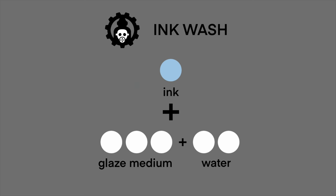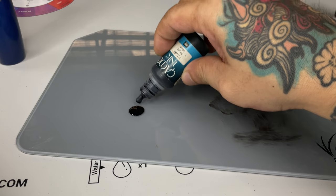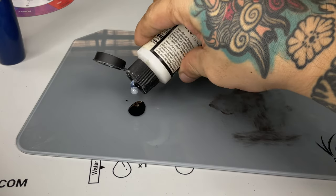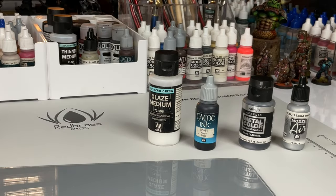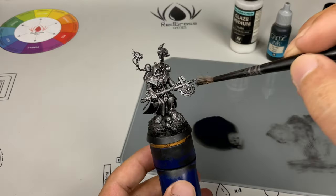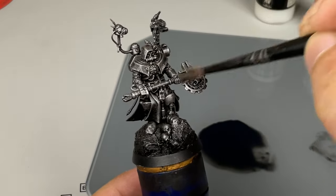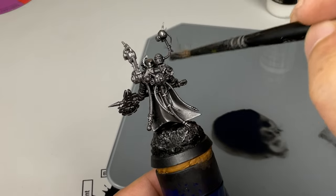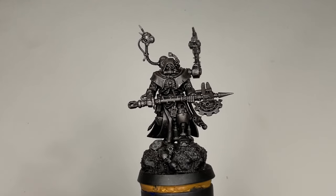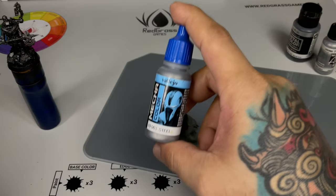The chrome we'll use as highlights later. First we do a lazy wash. I highly recommend that you use inks for this one because washes don't stain enough for this purpose. The objective here is to really tone down the shine of the metallic paint, because even if it's burnt iron — one of the darkest metal colors — it's still very shiny. A single pass or a couple of passes of this ink wash will really tone down our finish.